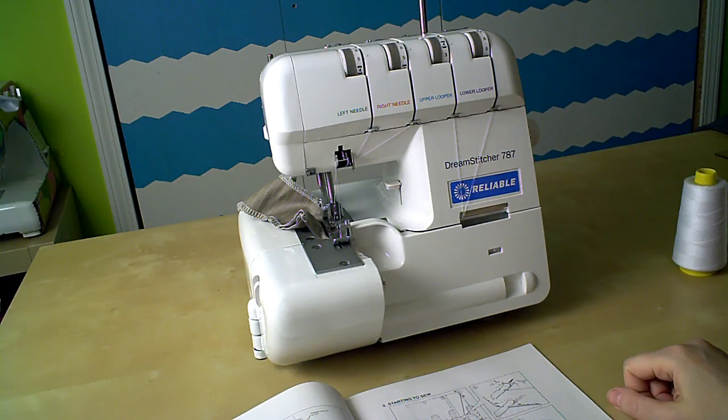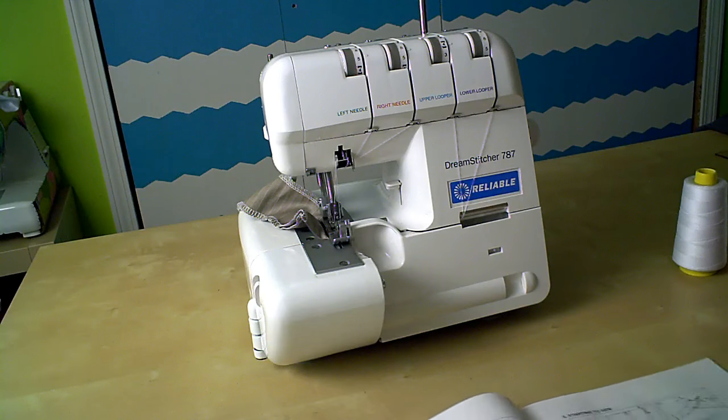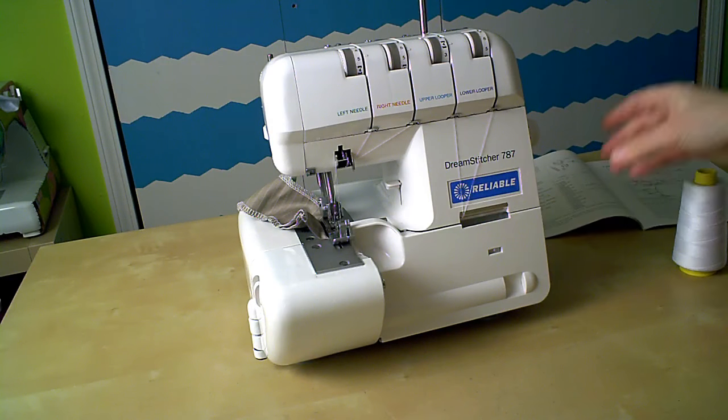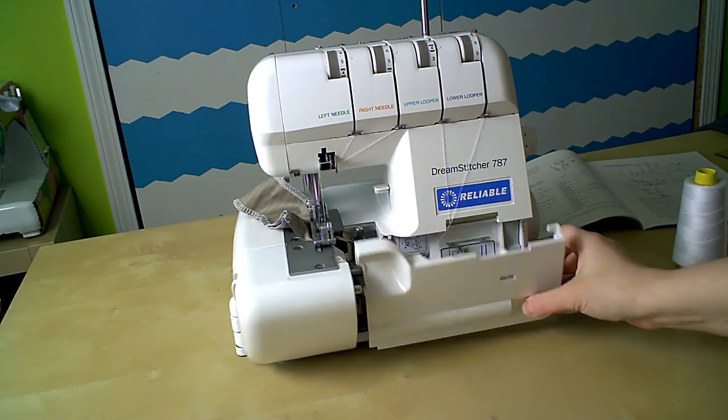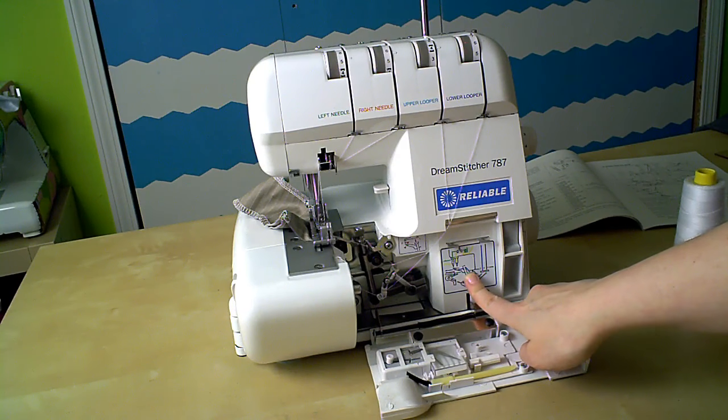Threading is the part most people dread most when it comes to sergers. But it's really not that hard — it's like following a recipe when you're cooking. Do one step at a time and you'll be fine. And once you've done it a few times, there's usually a little cheat sheet diagram on the machine like this.